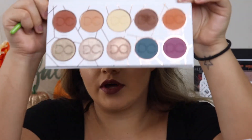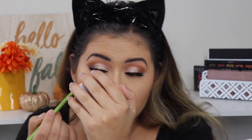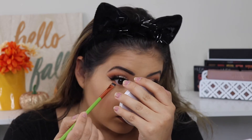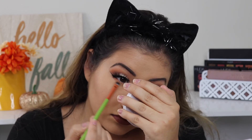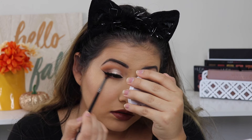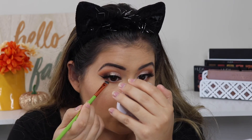Let's finish up the lower lash line. Going back into the palette, I'm using the Alamar Cosmetics brush — the last one from the little kit — and taking a little bit of Pumpkin Spice on the lower lash line. Then I'm taking the Morphe E36 pencil brush and dipping into Hazelnut. I take a little bit of Mocha with the Alamar brush, stamp it on, and then blend everything out with the E36 Morphe brush.